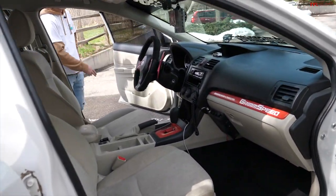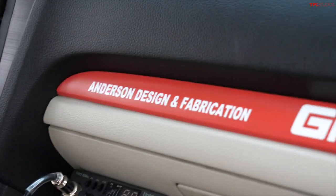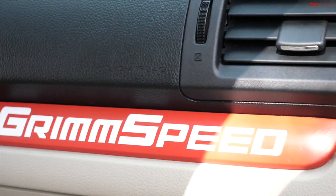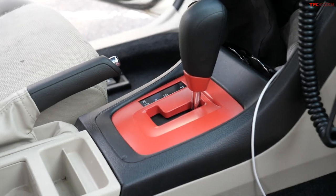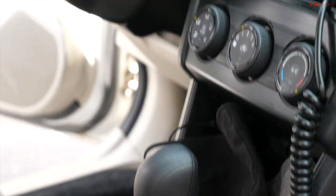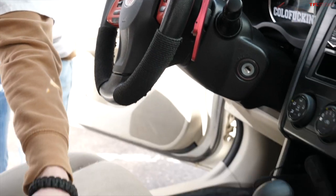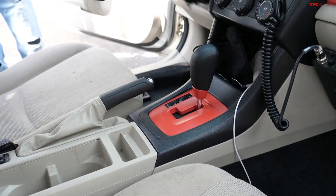The red trim pieces in the front interior used to be wrapped, but the wrap started peeling so they were removed. The center console pieces are super easy to get to — you just pull the boot back, lift up, pull the piece off — and then I just spray painted them red.